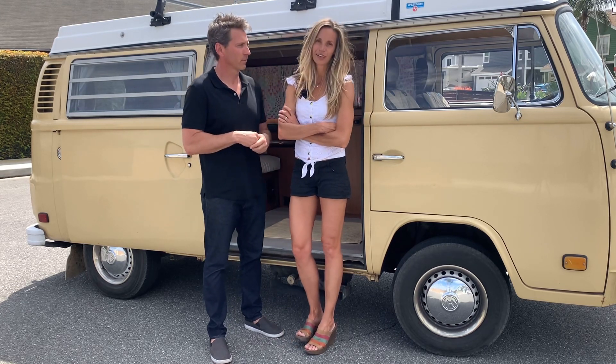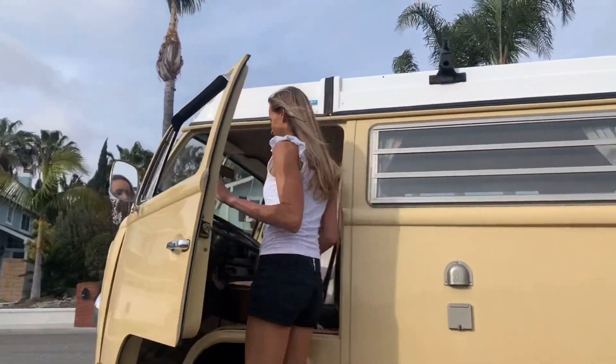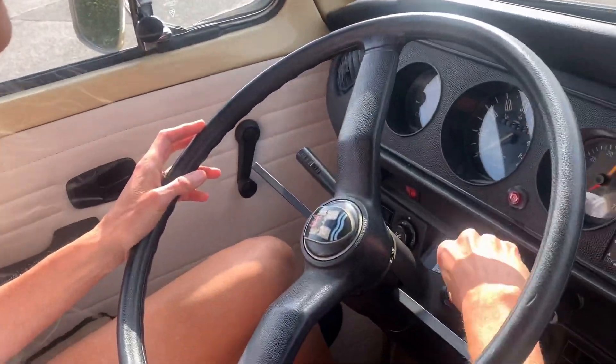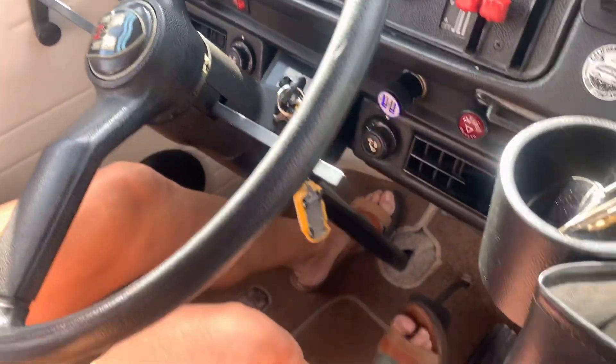Just press down really hard on the clutch — you'll be fine. To start with, here are the keys. They'll be clearly labeled when you get them, just be gentle with them, they're old. To start the bus, put the key in, turn it, make sure the clutch is all the way down to the floor and that she's in neutral.